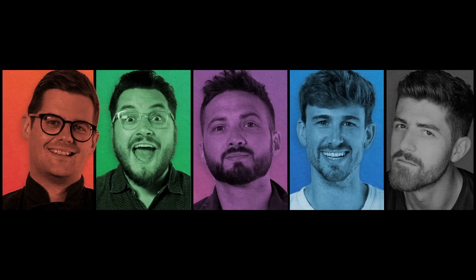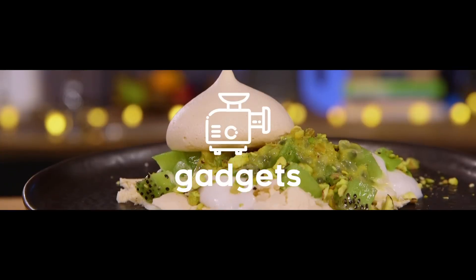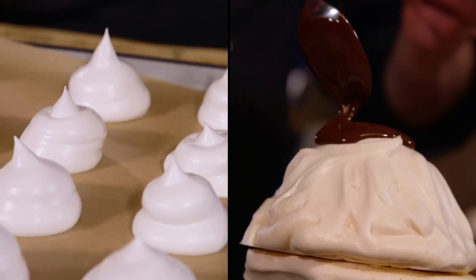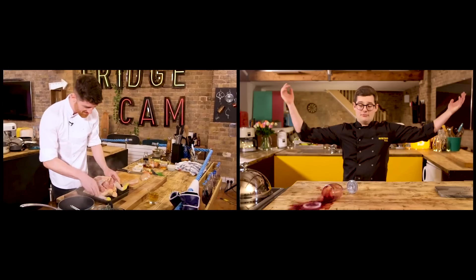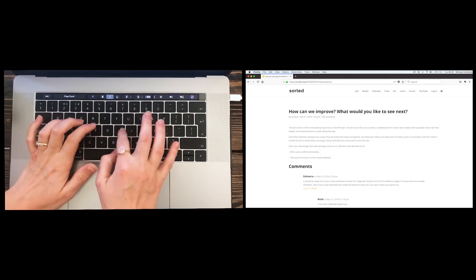Hey, how's it going? We're Sorted. We're a group of mates from London looking for exceptional things in food that will make a difference to you, or just make you laugh. Some of us are chefs, the rest of us — we're normals. But every video we make always starts with a suggestion from you.